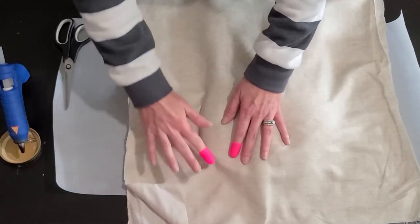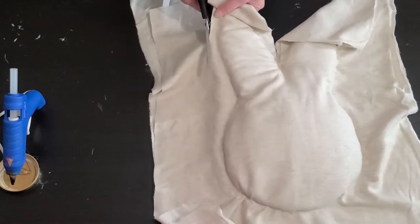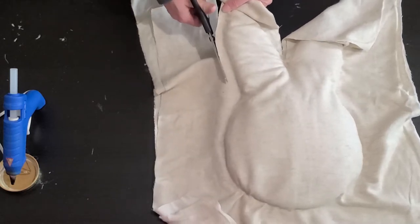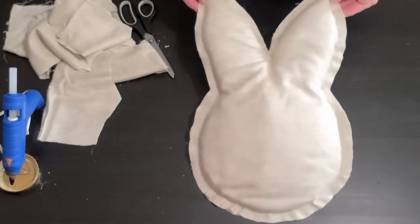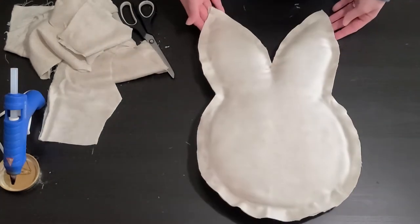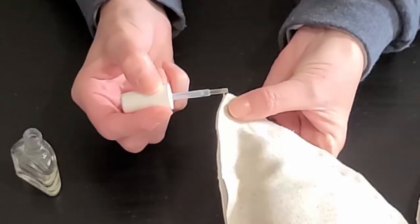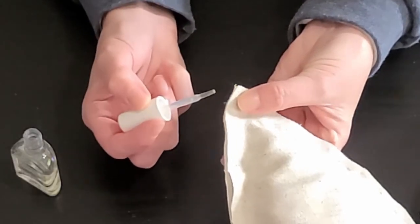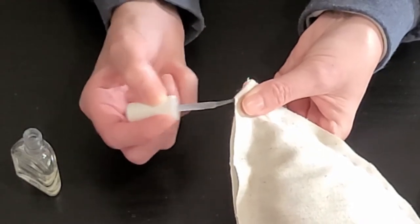Once you've glued the fabric all the way around your bunny, you're going to cut it out again, leaving about a half inch border all the way around. And here he is all cut out. Now depending on the fabric that you use, you could possibly stop here. But the fabric I used is going to fray a lot because it is a very light thin material and it was fraying a lot as I was cutting it, so I don't want those pieces all over the place.